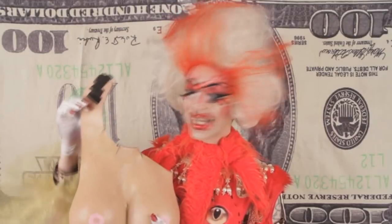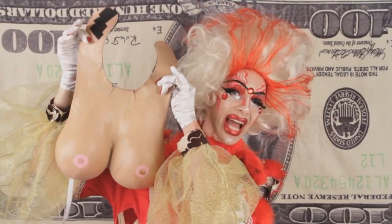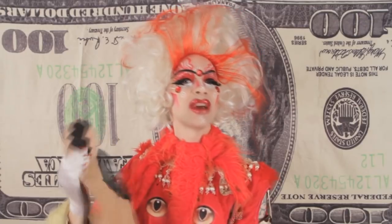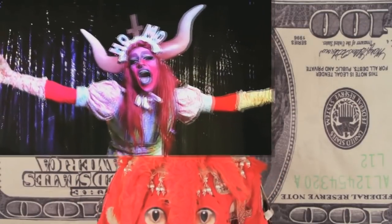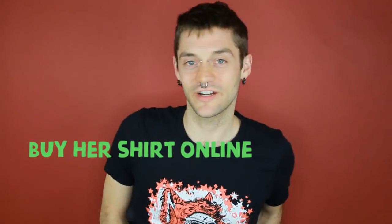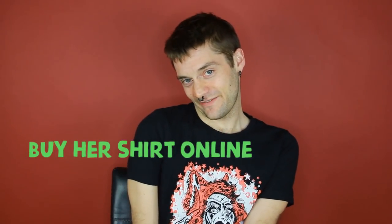This is all DIY. Do you like it? My very good friend Felony Dodger taught me how to make it. I'm wearing her shirt — I like her, she's my friend.